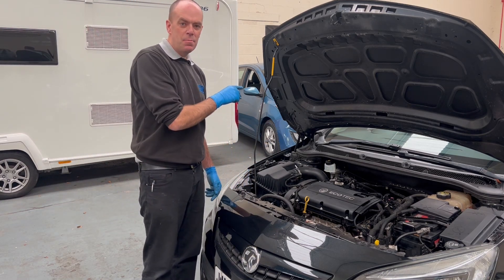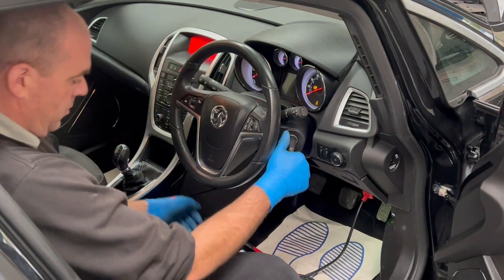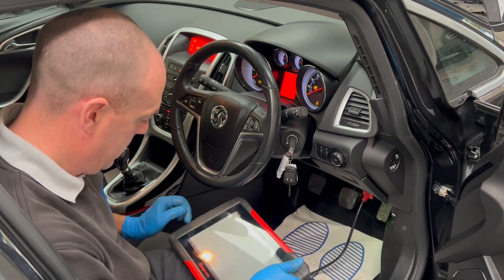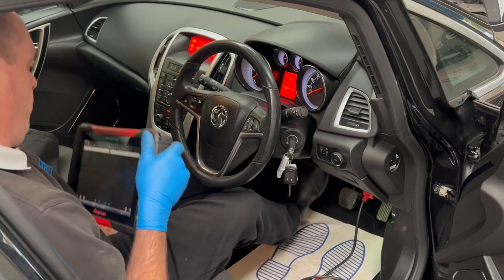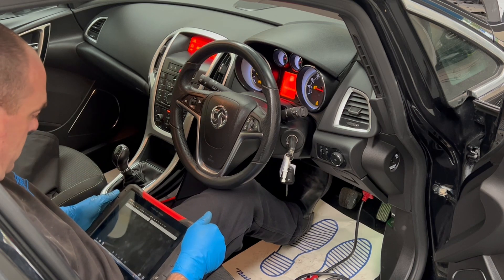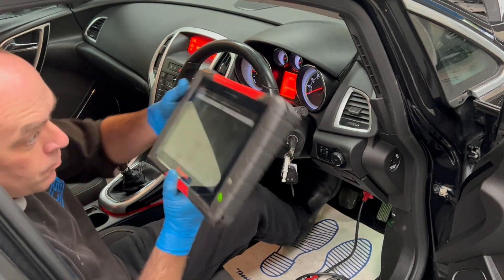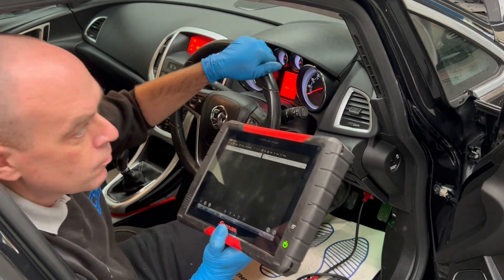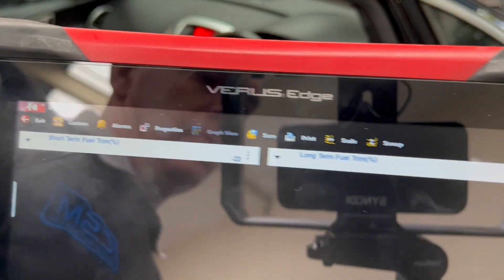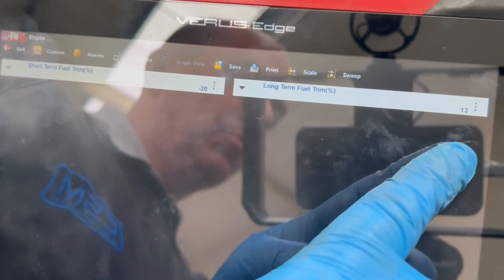Now we've fitted that, let's head back inside with the scanner and check the fuel trims. Our fuel trims have gone massively negative — look at the long-term trim coming right down. That is a fix.